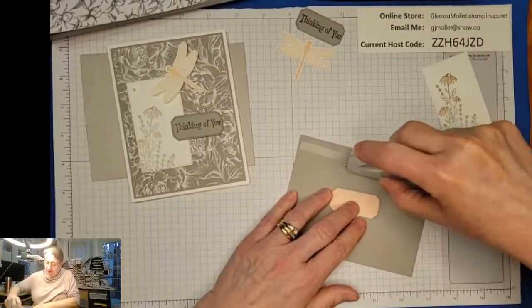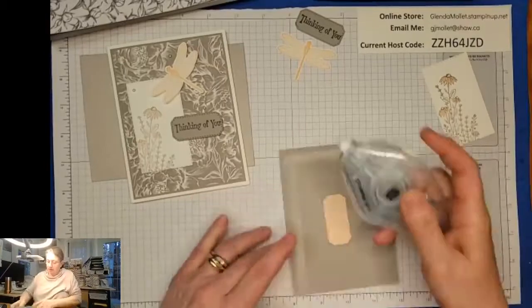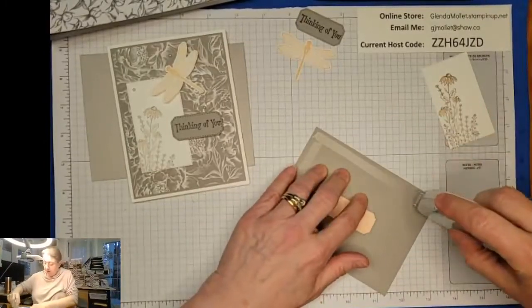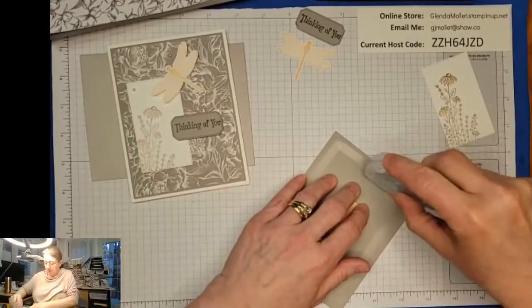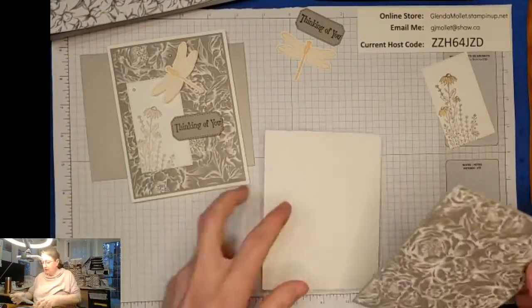I will layer this on - and I have to show you the cards I got in the mail today, because having a birthday is kind of cool. I'm getting so many cards and I'm excited because some of them are new stuff that I can use!